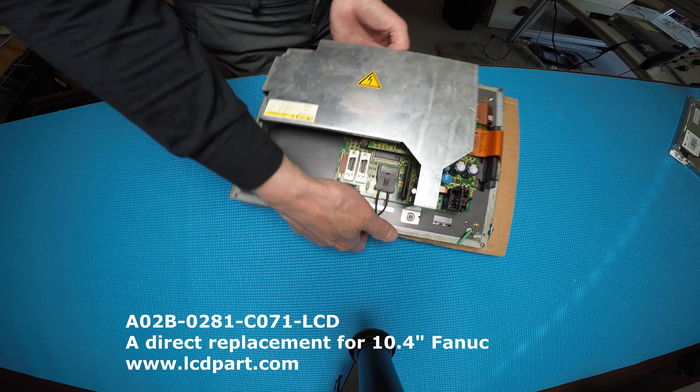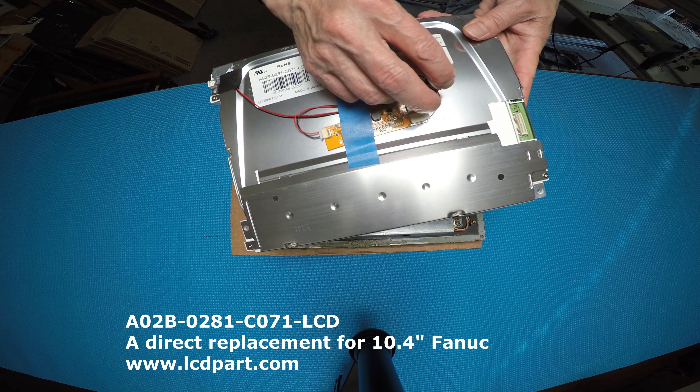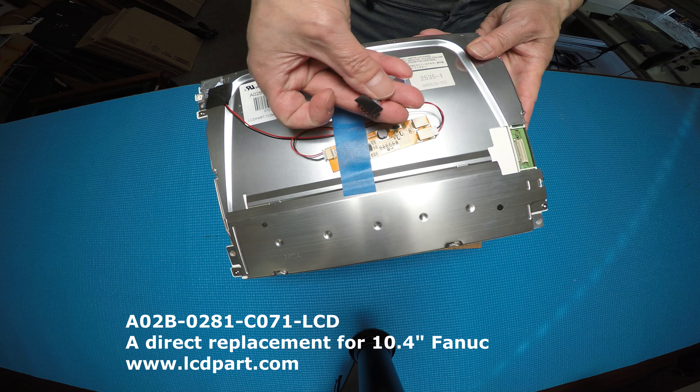In order to replace the LCD screen, it's pretty simple. As you can see in the video, we're providing wire adapters. Basically I'm going to show you later — it's just plug and play.